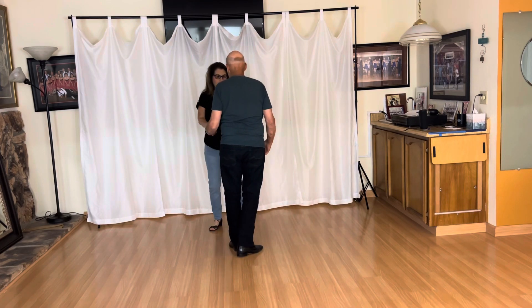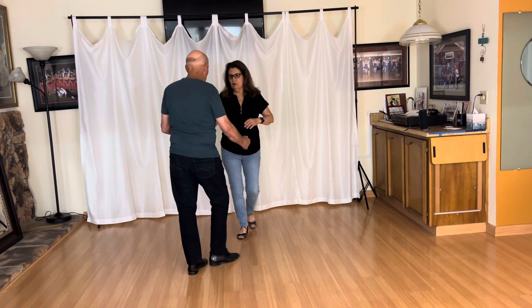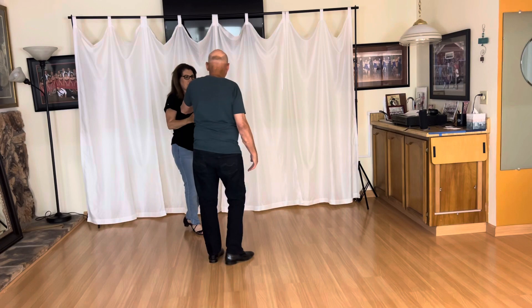Let's switch from here. Same thing. Pick up on two. One, two, three, and four. Here's five. There's six, seven, and eight.